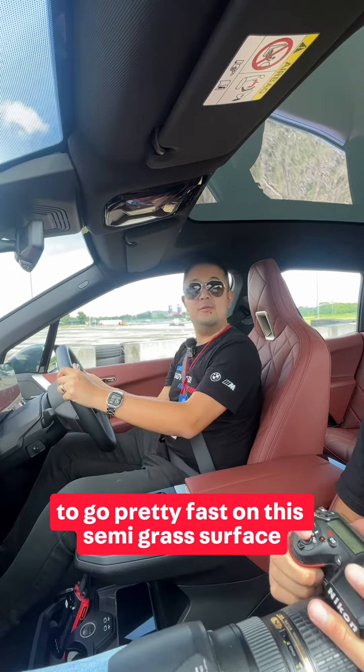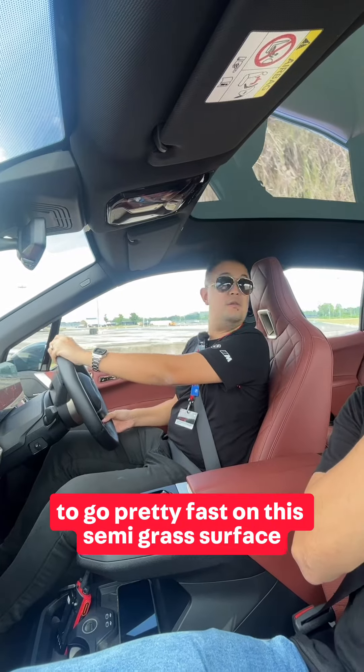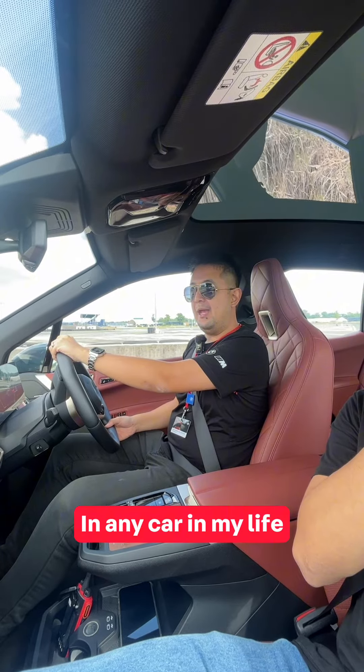What I think we have to do is actually to go pretty fast on this semi-grass surface. Quite interesting — I've never done this in any car in my life.